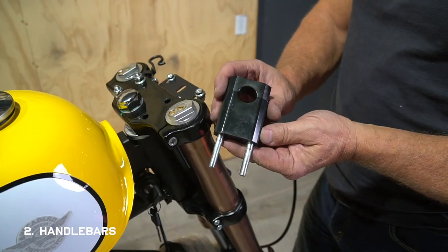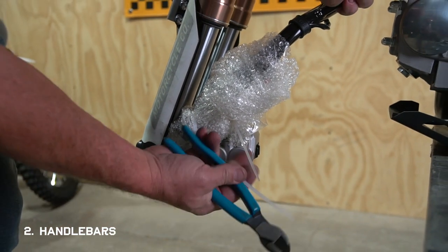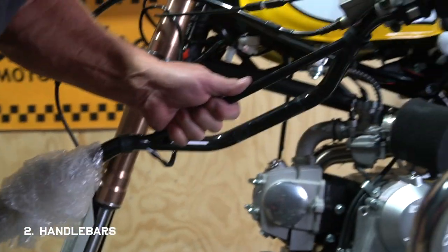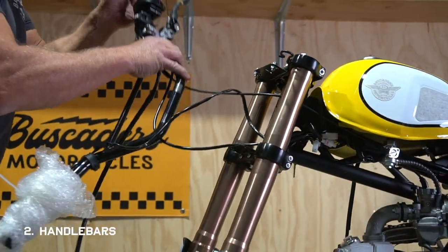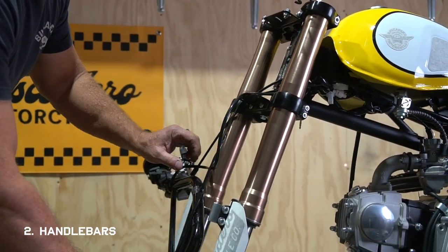Now you just need to free up your bars, and it's important to do this very carefully. The wires feeding into the starter button and the kill switch can be pulled out if you tug too hard on them. So if you set the bars down, make sure the tension is on the throttle cable, not on the electrical wires.